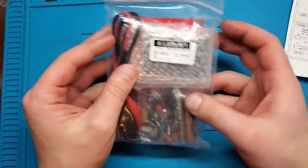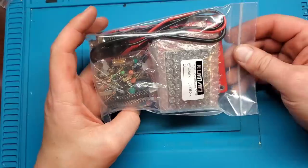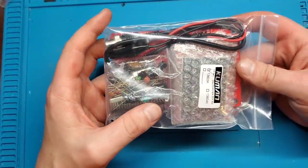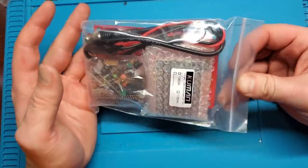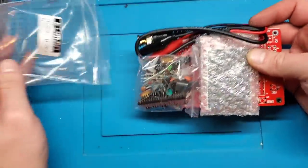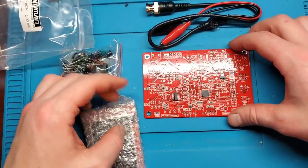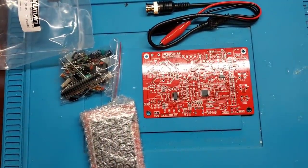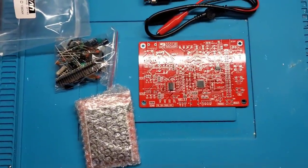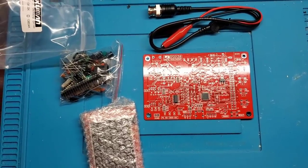Obviously for 20 bucks you can't expect a ton, but I'm curious what you can do with this — if it's going to be usable for the stuff I like to do. The purpose of this video is to assemble this oscilloscope, test it out, and see basically how it works. Also, due to popular demand, you might hear something — that's Kona munching on a bone. Say hi, Kona! I know it's been a couple videos since I featured her, so there's your Kona fix.